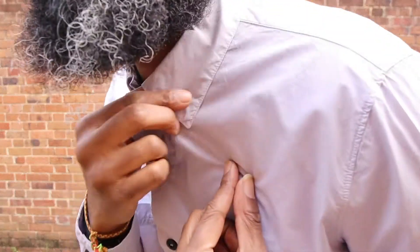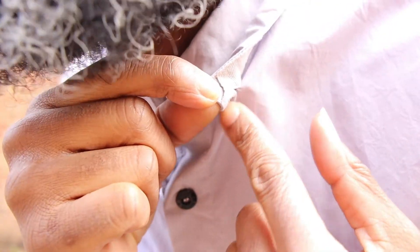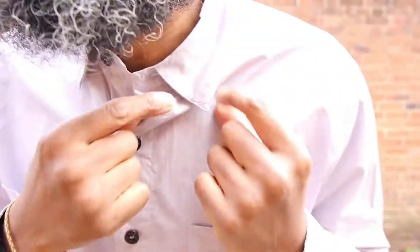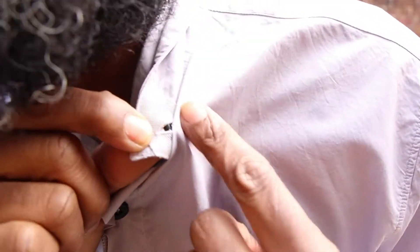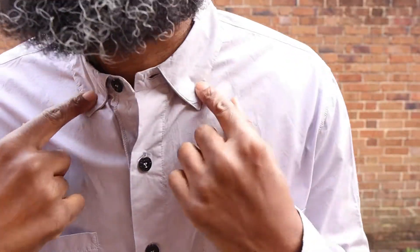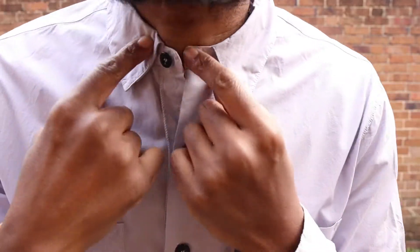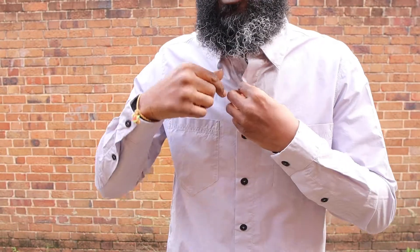Of course, you have this nice collar here, which is actually a button-down collar. What is really nice about this button-down collar is it's a hidden button-down collar. Normally when you get the button down, you see the button come through, but what they've done is given a little panel right there, so you button it in, and once it's flat you don't have to see the button on the actual collar — which I think is pretty dope. I'd probably wear this one a little open like that, maybe a little white t-shirt underneath.